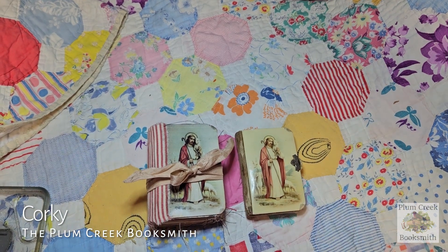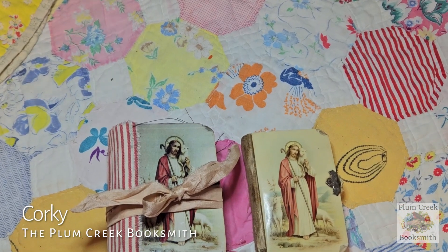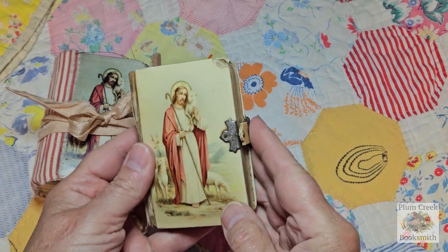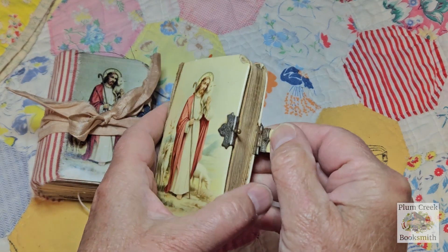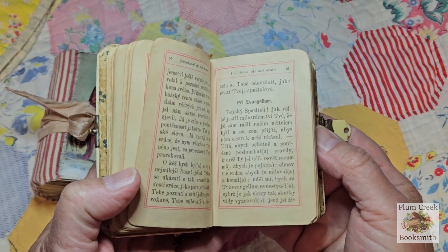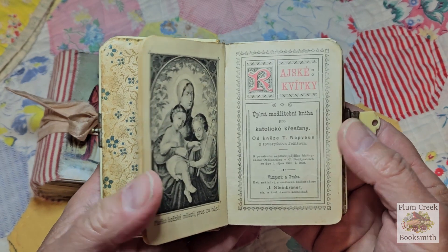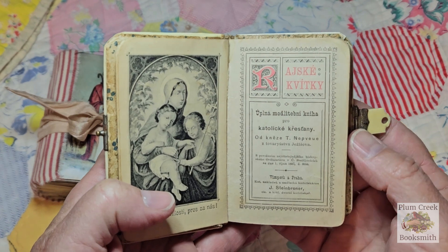This time I'm here with this sweet little prayer journal that I've made. I own this little foreign book — I'm not sure what it is. It's not a Bible. I really don't know what it is, and I think it's possibly Slovakian.